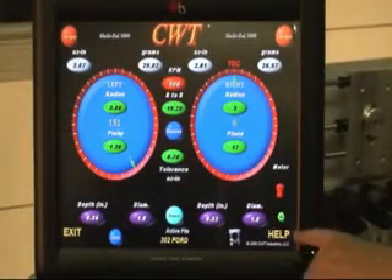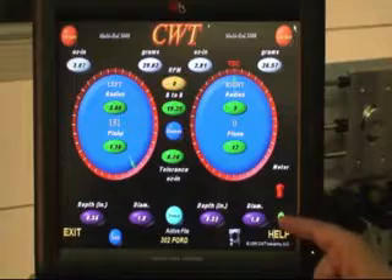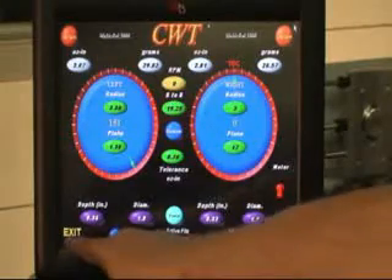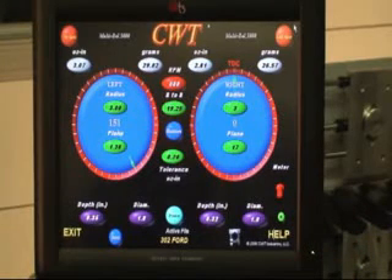The last thing on the screen to talk about is that little green R. The green R is Refresh — you've seen this on normal Windows setups. If I wanted to come back and check everything, I hit Refresh and it resets everything back to zero. When you're closing out, there's Exit. When we hit Exit, it drops the program and sends you back to normal Windows format.